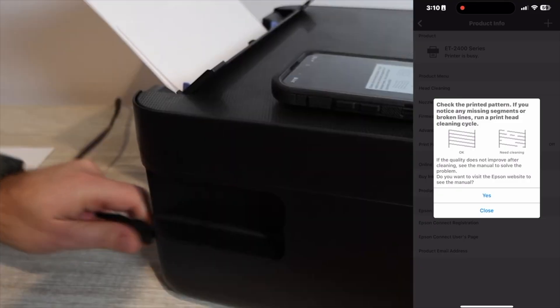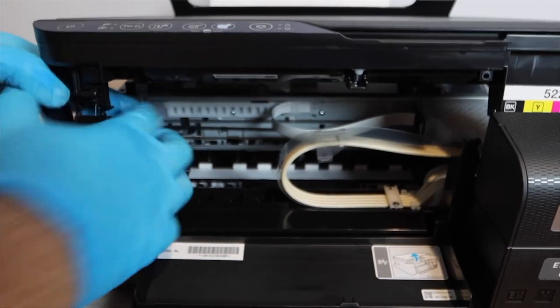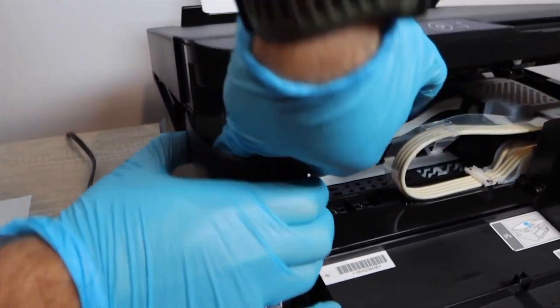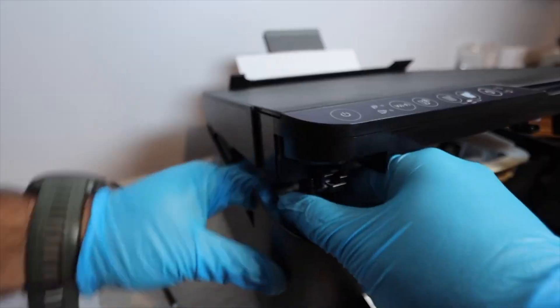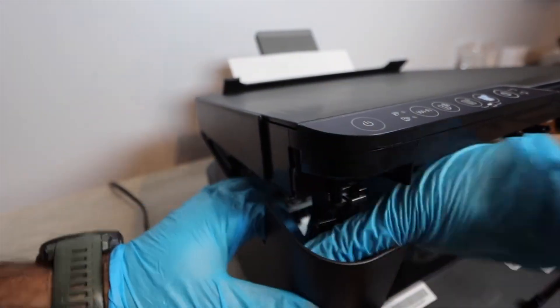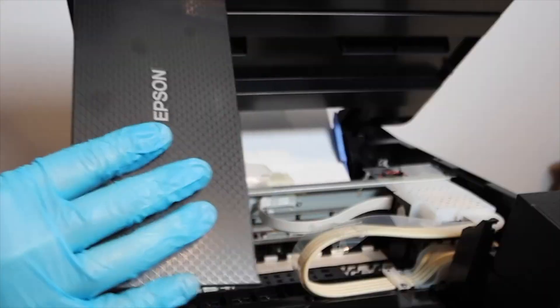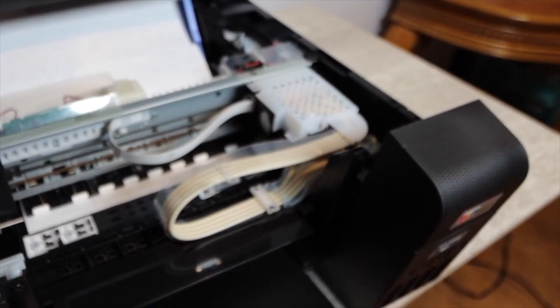The next step is to print off another nozzle report, and while it is printing you're going to unplug the printer. Then lift up the top portion of the printer and unlatch the side connection — you're going to twist it and bend it, not so much that it breaks. Make sure you are using gloves because if not this can be more challenging. Once unlatched, use the panel on the front of the printer to prop up the top. If cables get disconnected, there is a video on my channel showing how to reconnect them.